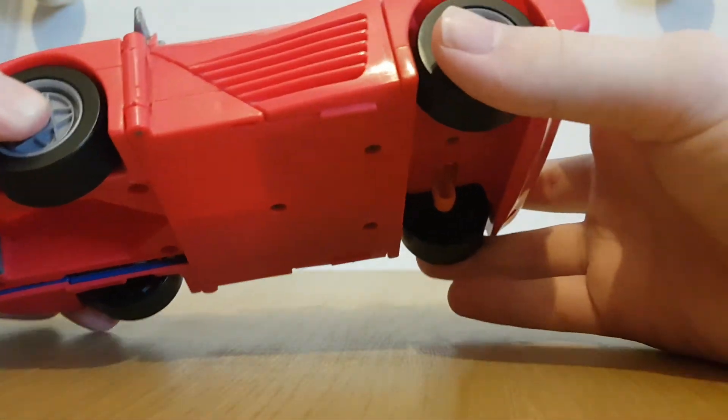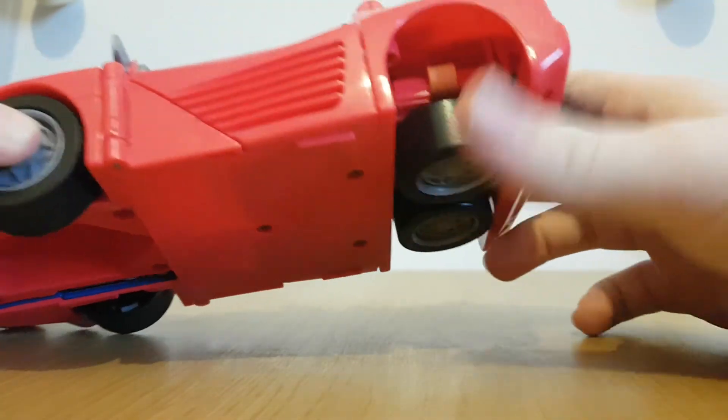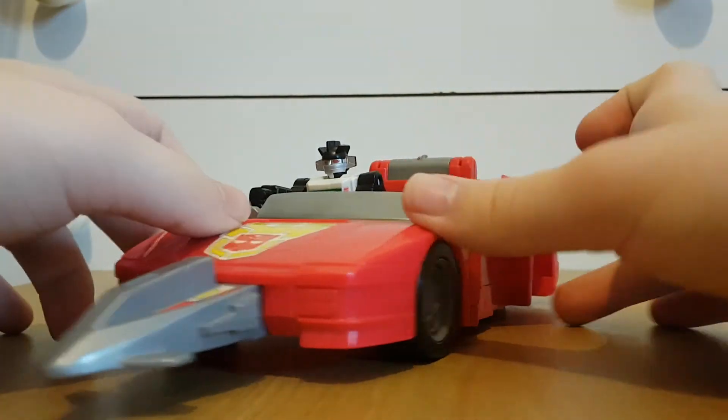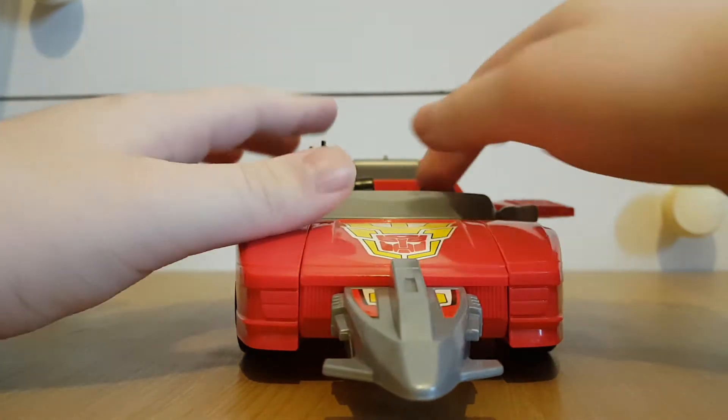Take the back tires and just fold them in like so. Take these bits and move them up like so.